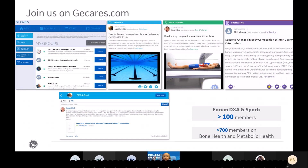All our customers can also join the GE Cares platform — a 100% clinical platform where we have a lot of content posted by customers, publications, and best practice studies like Dr. Karen Hind's study I shared earlier. We have more than 700 members sharing content. You can follow articles and post as well. You can also be part of a forum called DEXA on Sports where we have more than 100 members where customers can post their experience, best practice, and everything linked to sports and DEXA.